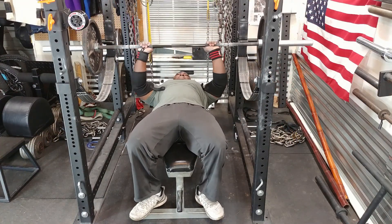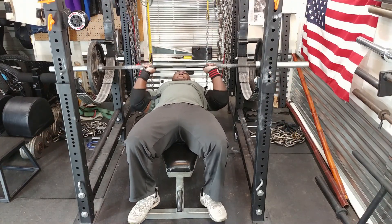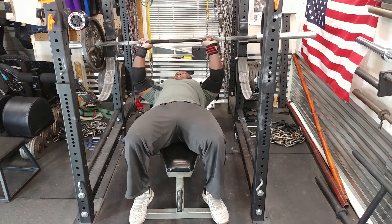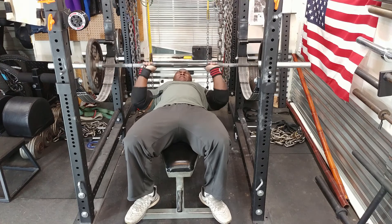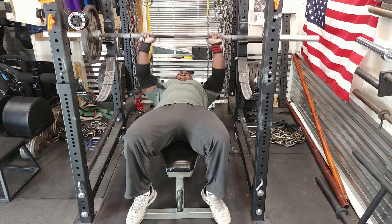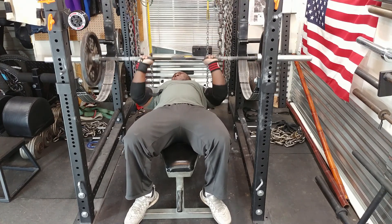Then I moved on to tricep extensions using the straight bar. I'm doing these to my chin, increasing the weight each set, and I ended up doing three sets of ten. Not very heavy, just moderate.